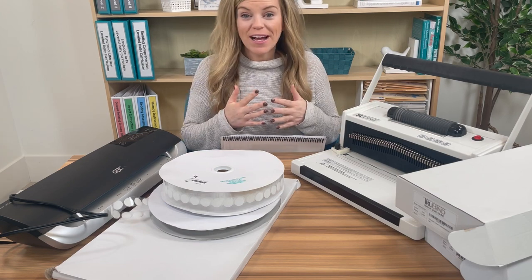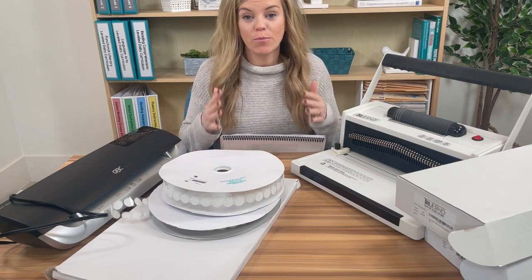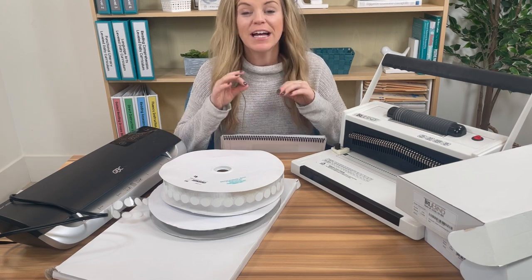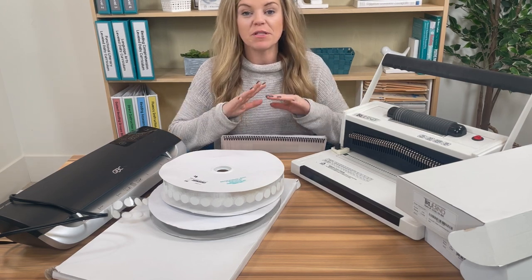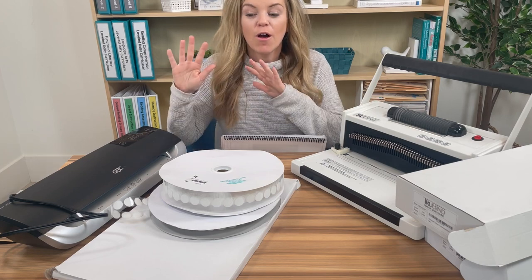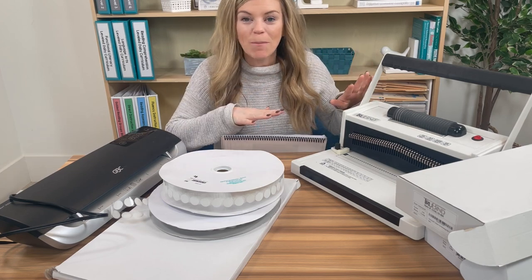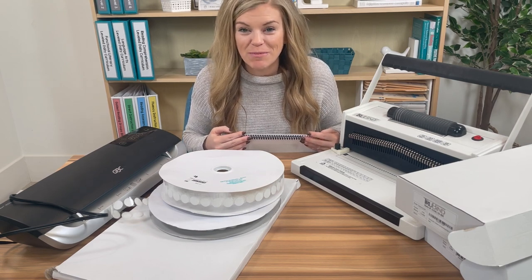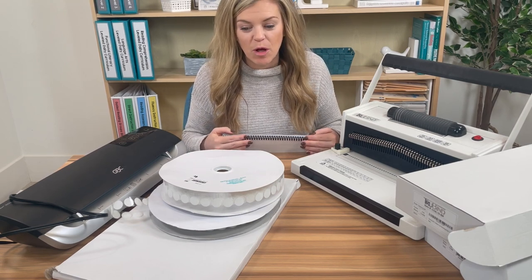Having engaging and appropriate academic materials is so important, but the prep work of it can be overwhelming and a little bit hard. Today I'm going to walk you through all the steps of how to prepare an adapted book, from laminating to Velcro to binding, all of the steps. I'm Sasha Long. I'm a former special education teacher and board certified behavior analyst, and I'm the founder of The Autism Helper.